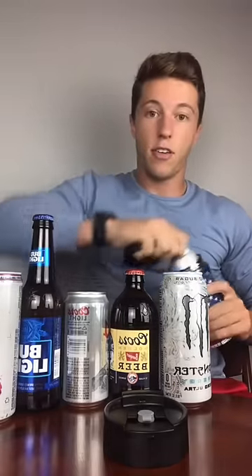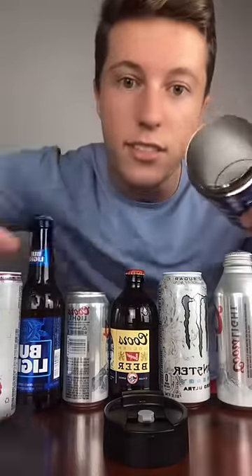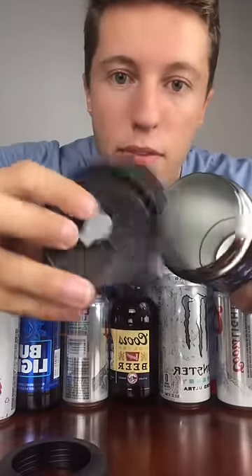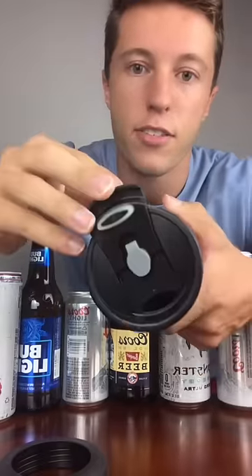And then last but not least — yes — you take that insert out, toss this little side, toss the old traveling lid on there, and now you've got yourself a tumbler. So that is the Universal Can Cooler, and I hope you enjoyed.